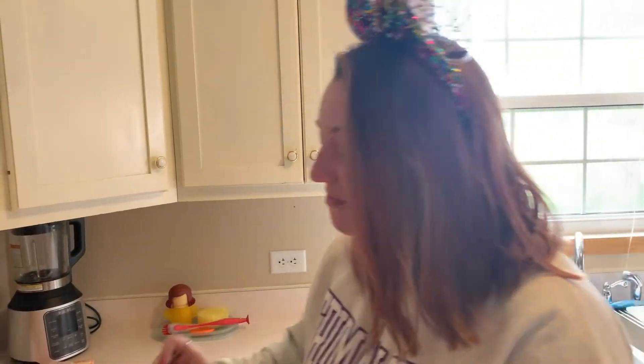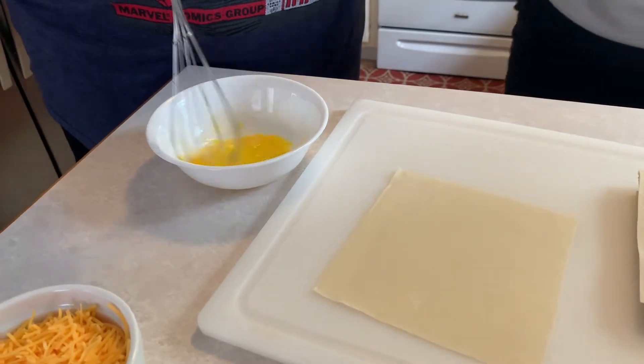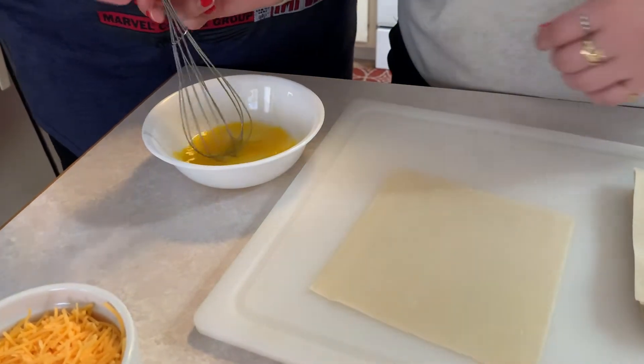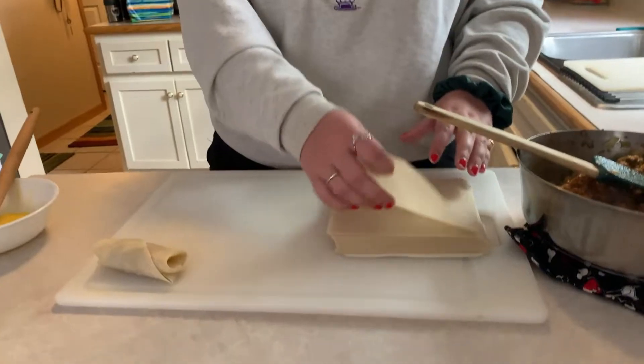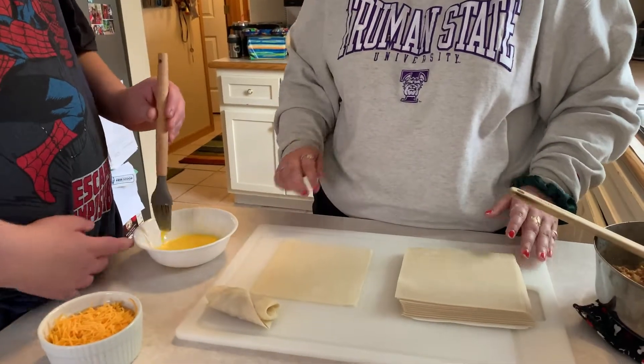It tastes like a cheeseburger without the cheese. We're whisking the egg up so we can seal the egg rolls. Do you want to do the egg part? Okay. Just a little bit so that it seals together.